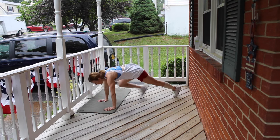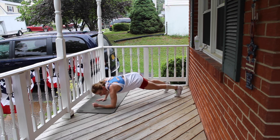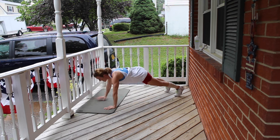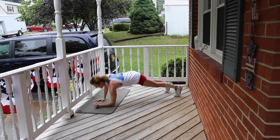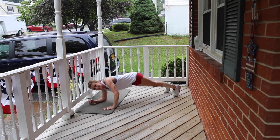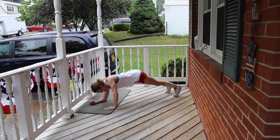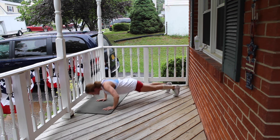Elevator push-ups. Let's go. Down, up, push-up. Down, down, up, up, push-up. Keep it going. This is 4, 5, 6. Hang in there with me, you can do this. 7, 8, 9, 10.